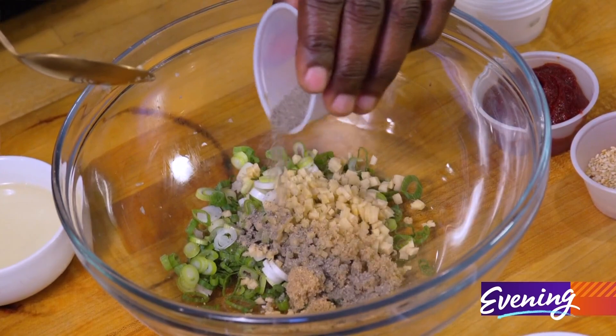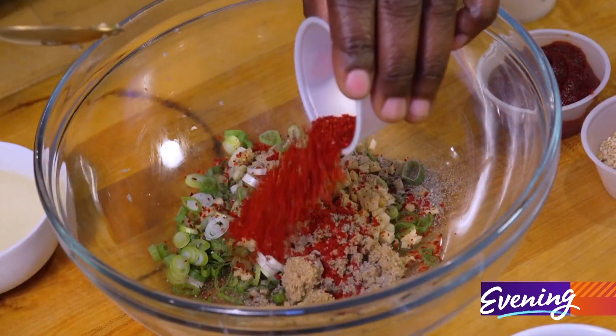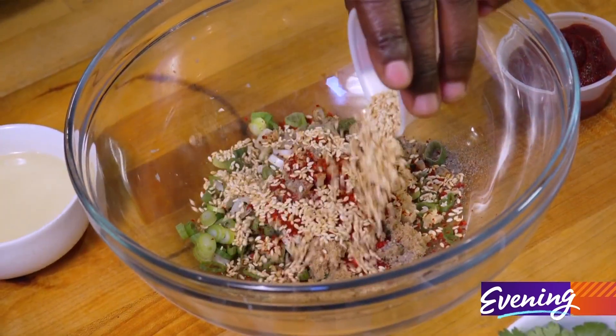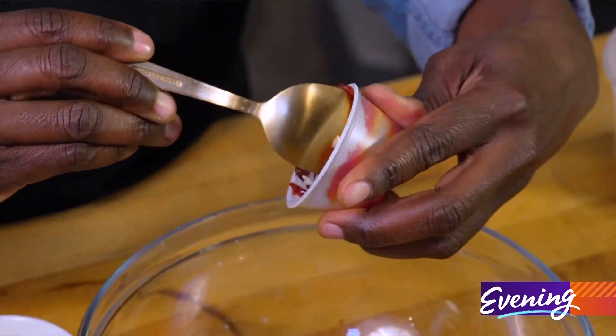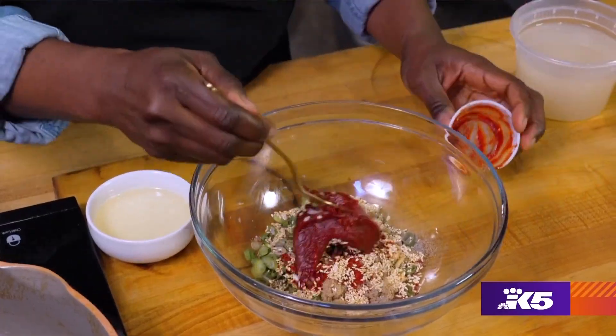Some black pepper, a lot or a little bit, red pepper, sesame seeds, and last but not least, gochujang. This stuff is packed with flavor and it's gonna make your marinade delicious.